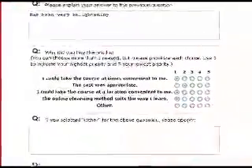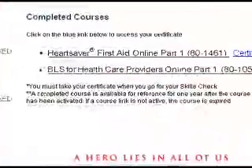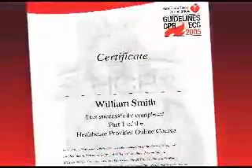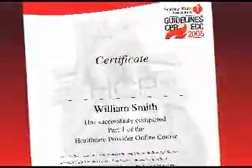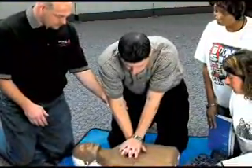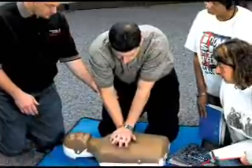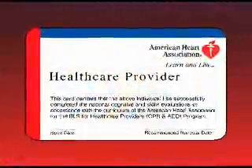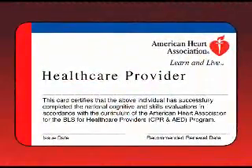Then you can access and print out the Part 1 Certificate of Completion. Present the Certificate to an Authorized American Heart Association BLS Instructor for Part 2, the Hands-On Skills Practice Session, and Part 3, the Skills Test. After successfully completing the Skills Test, you will receive a BLS for Healthcare Providers course completion card.